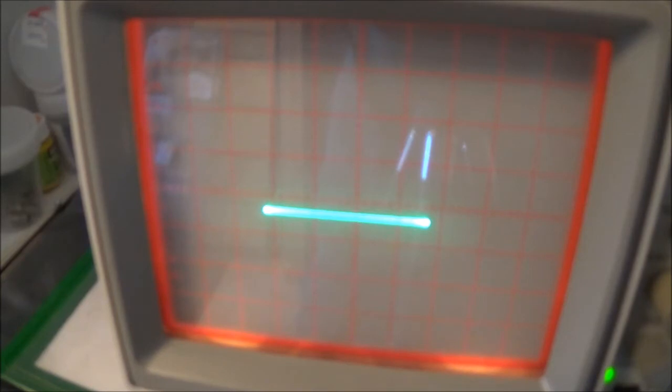For this test we need a couple of different things: a scope, an accurate signal generator, and of course the unknown frequency source. We also should let the equipment warm up a few minutes.